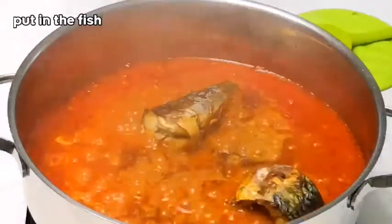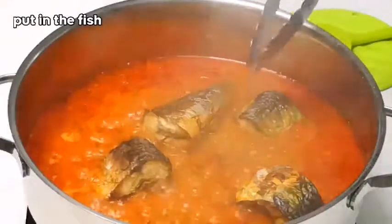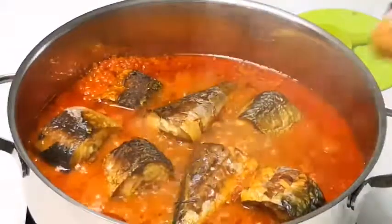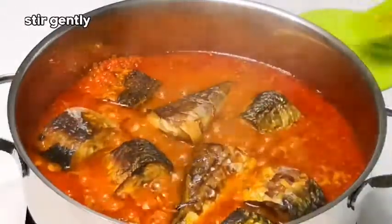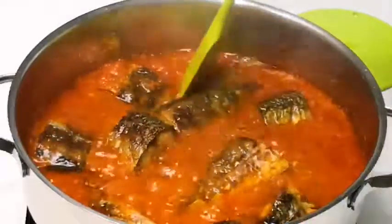I'll be adding the fish. Adding the crayfish to this stew just takes the stew to the next level — it adds a more unique taste to this stew. I'm going to give it a little stir so that the fish can sit very well in the pot.